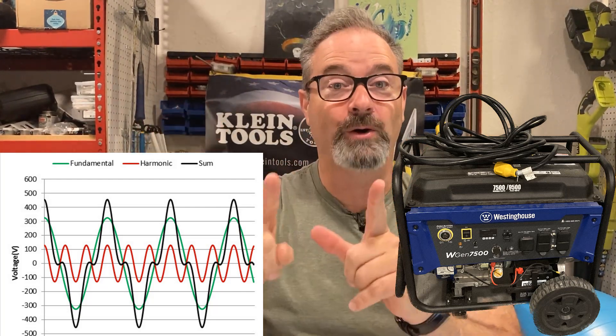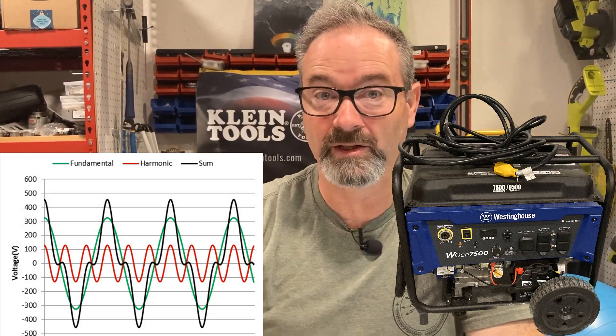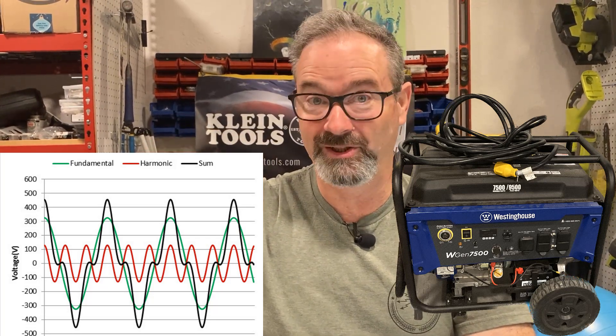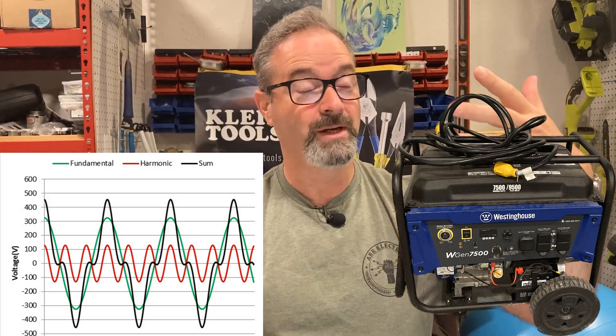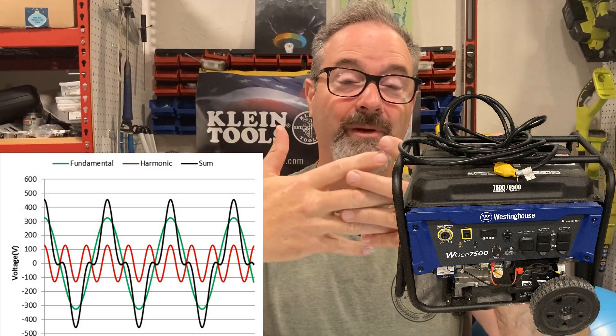The solar panels are still pumping power in at their frequency, and my old Westinghouse generator is pumping in power through the interlock on a slightly different frequency. I checked voltage with my voltmeter — oh my gosh, I crossed Mars — but no, voltage on the meter was fine. Frequency was off. So the combination of probably super-clean power coming off my solar panels and my Westinghouse beater generator — not clean — that combination made all of my electronics and my LED lights freak out.